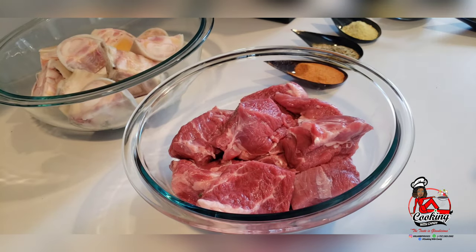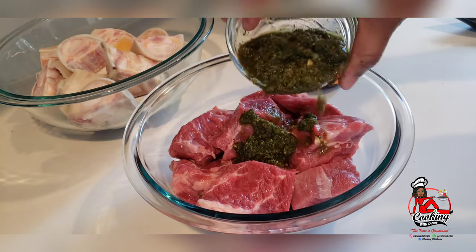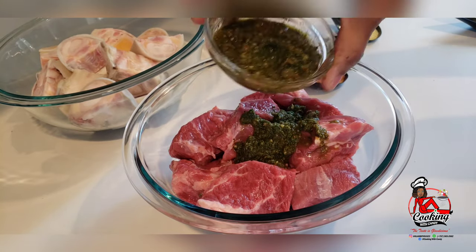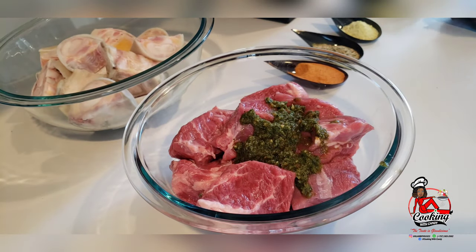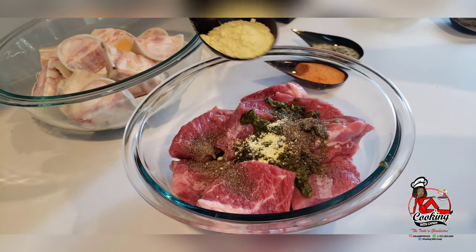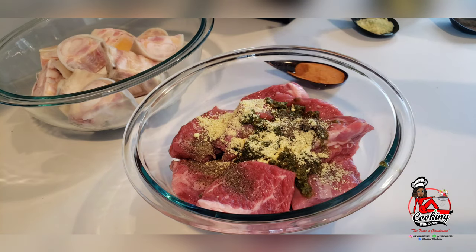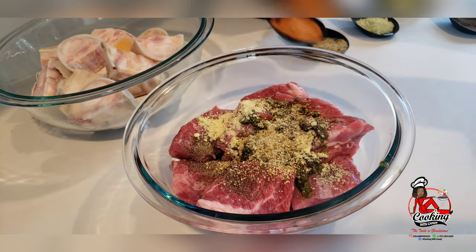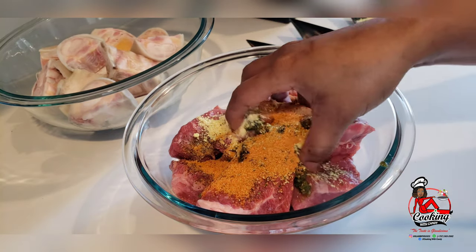Starting with clean hands, we are going to season our meat, starting with our green seasoning. We are also going to add black pepper, Maggi cubes, complete seasoning, and seasoning salt. We are going to mix this in well.